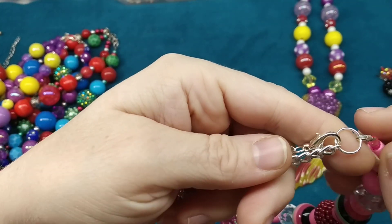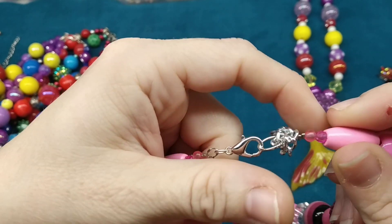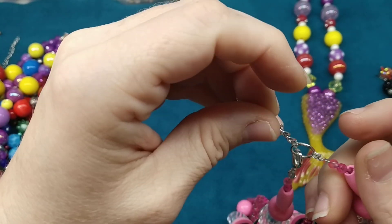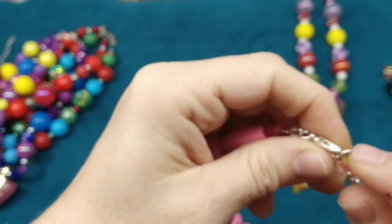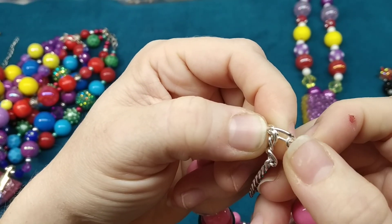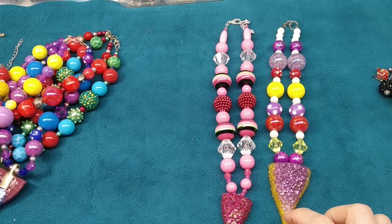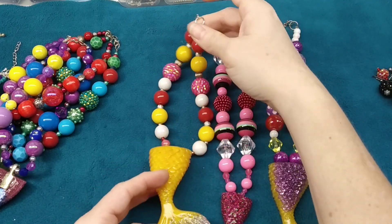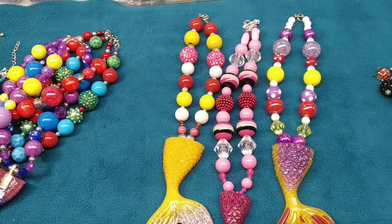I bead them up with tiger tail and use a wire guardian because these are for kids and you want them to be secure. I double crimp right here using two crimps, and I try to cover those with a crimp bead cover, though I've run out. I use a closed jump ring if I have one in a good size. I also put an extender on them — I've just started doing that. Some of these are older ones and I need to go back and add extenders.